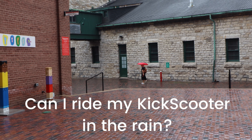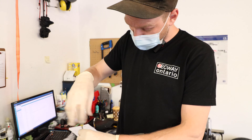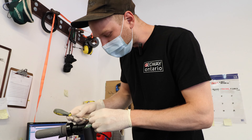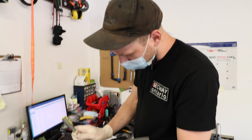Can you ride a kick scooter in the rain? The answer is maybe. If you want to ride it in the rain, you should probably be confident that all your nuts and bolts are tight, because there is a waterproofing functionality worked into them, and if they're loose, water is going to get in there, and that's not good for anything.